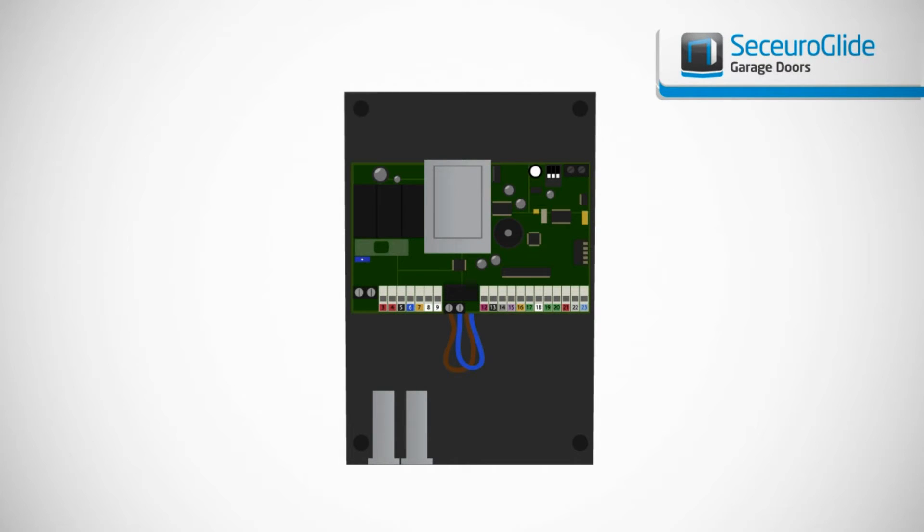Attach the unit to the wall using the screw points at each corner of the control unit, using appropriate fixings for the material you are fixing to.